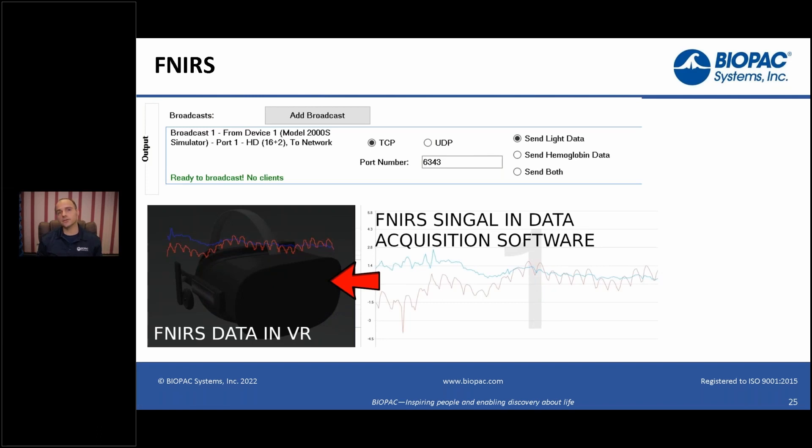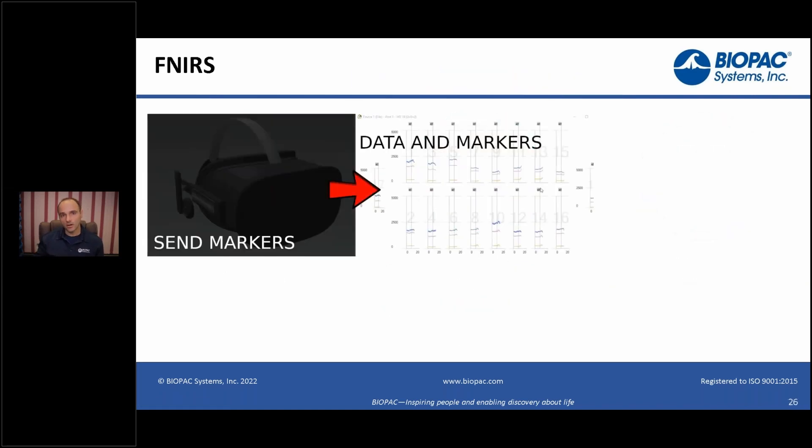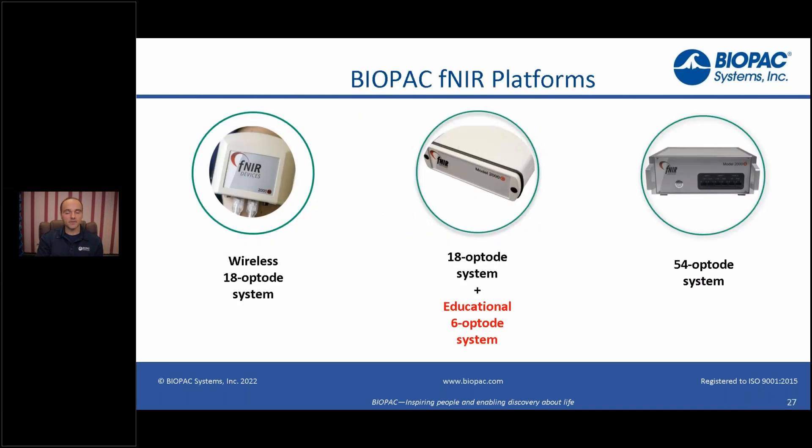Functional near-infrared is used for measuring cognitive workload, among other things. We have tight integration with the system, so we can stream in real time the oxygenation data into the virtual world — you can use that for biofeedback. You can see here how it's streaming the data back into the world. We can also send markers, just as we can to other systems, so the functional near-infrared system knows when I looked at the chicken, the creature at the soccer bowl, etc. — all these things can happen automatically.